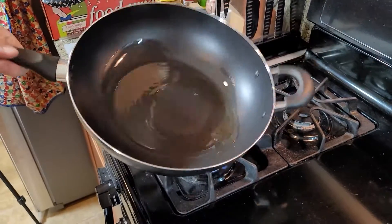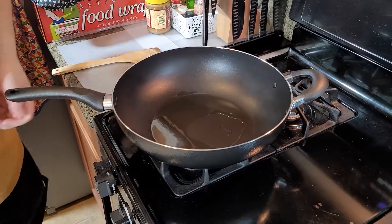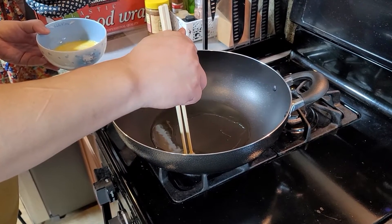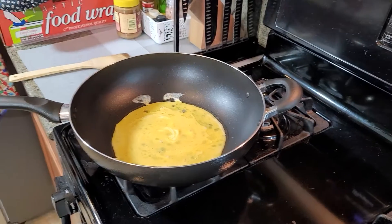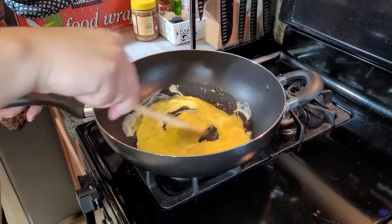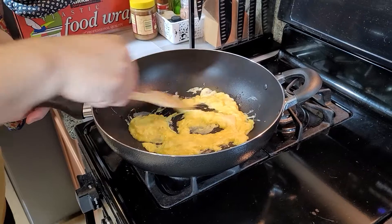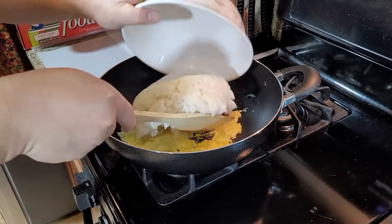When you put the oil in, make sure the whole pan is covered with oil. For cooking fried rice, you need a little bit more oil to taste better — it's different from other cooking with less oil. To begin, you will put the egg in first. After you put in the egg, keep mixing it. Don't let it sit — the egg will overcook. Keep mixing it, like you're making an omelet or scrambled egg. When you see they are a little bit dry, it's time to put the rice in.